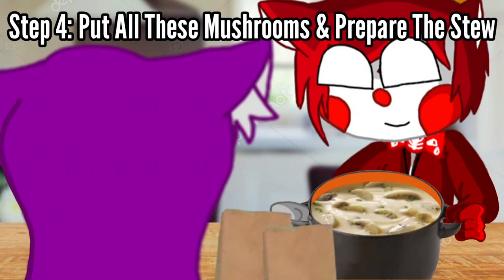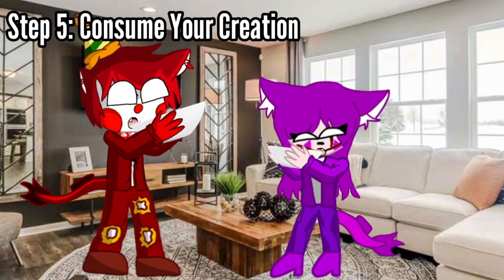Step 4: put all these mushrooms together and prepare the stew. Step 5: consume your creation.